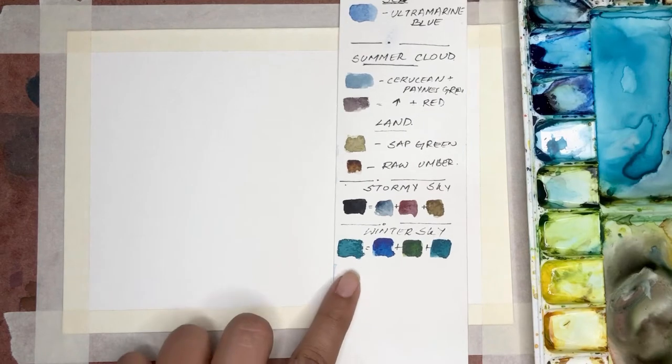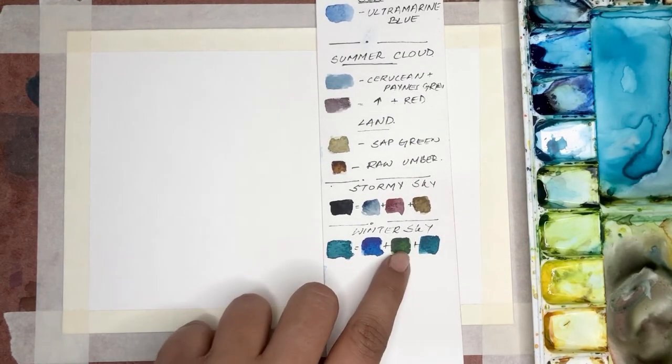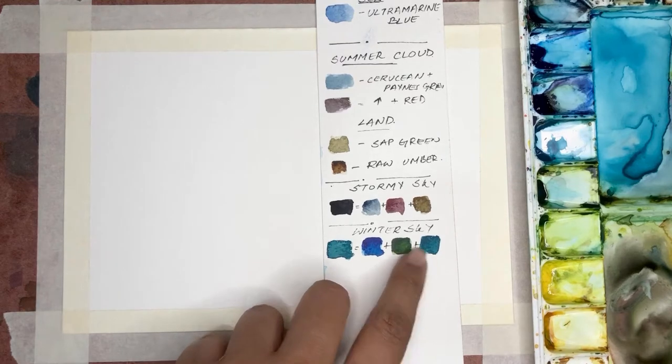Today let's paint a winter sky. The color I'll be using for the sky is a mix of cerulean blue, sap green, and turquoise blue.